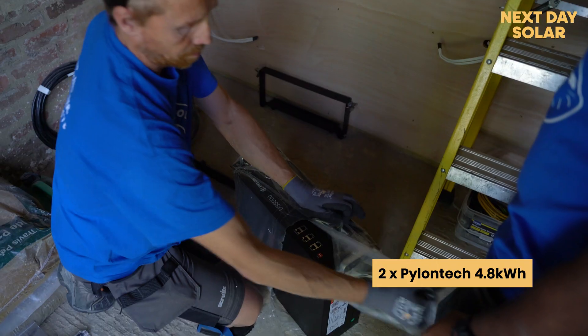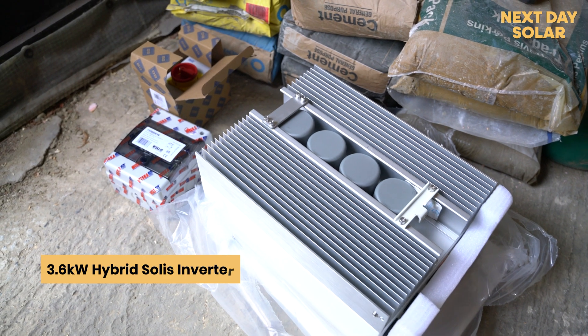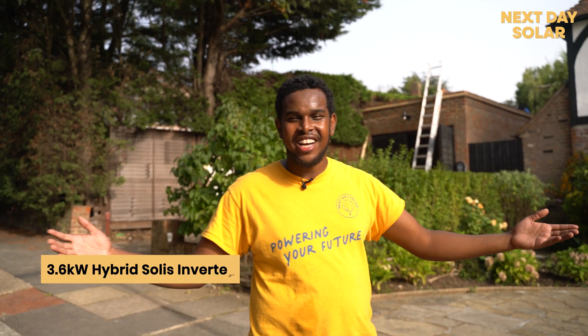We're also going to be installing two Pylontech batteries, 4.8 kilowatts each — that is 9.6 kilowatts of battery storage in this property — and a 3.6 kilowatt hybrid Solis inverter. So let's go and get started.